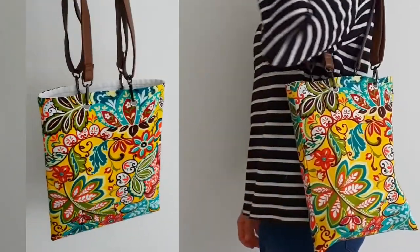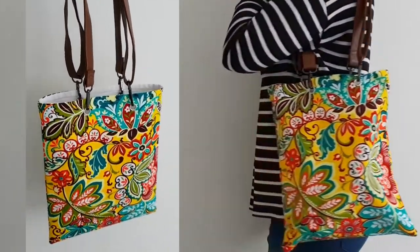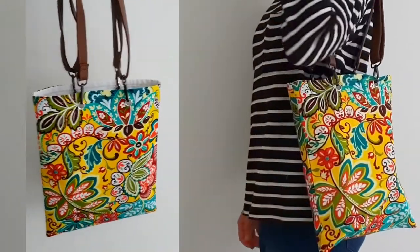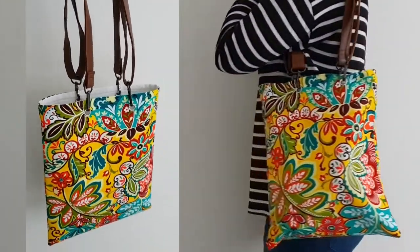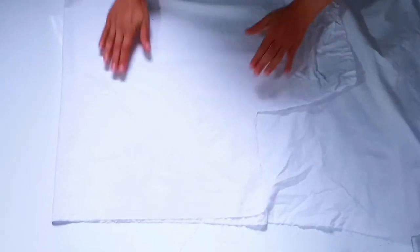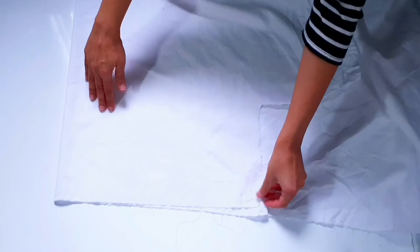Today I'm going to share with you how I created this lovely, very easy lined tote bag using just your mini sewing machine and a few upcycled supplies from around the home. I started off by folding one end of an old bed sheet over so that I had two layers of the bed sheet fabric.